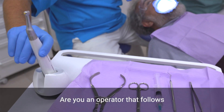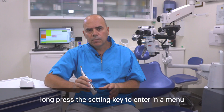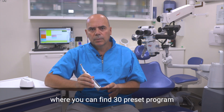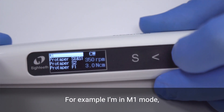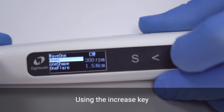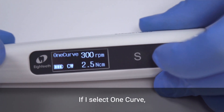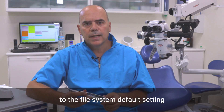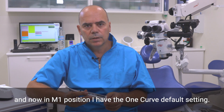Are you an operator that follows the default rotary file settings recommended by the companies? No problem — long press the setting key to enter a menu where you can find 30 preset programs for the most common file systems available in the market. For example, I am in M1 mode. By long press of the S key, a list of file systems appears. Using the increased key I can find the file system I am looking for. If I select OneCurve, the operation mode, the speed and the torque limit will change according to the file system default setting. And now in M1 mode, I have the OneCurve default setting.